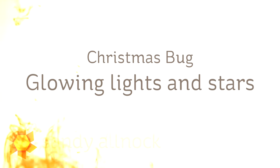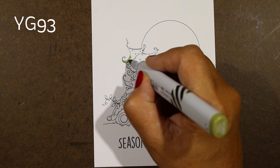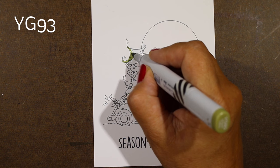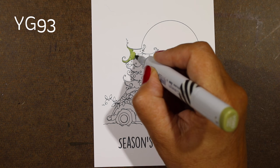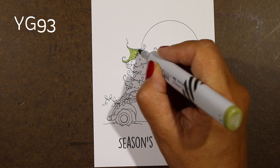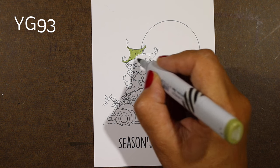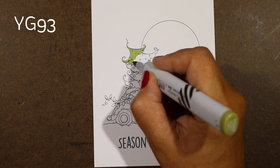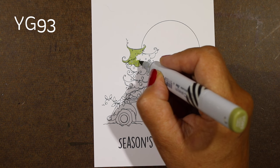Hi there, my name is Sandy Alnog, artist and paper crafter here on YouTube, and this is another in my series of holiday backgrounds for cards using Copic markers. I'm going to be using Christmas Bug, which is a fun new image from Stamping Bella. Each Wednesday this month I am launching this series, hopefully continuing throughout the fall, so you can learn how to make some really interesting backgrounds for your Christmas cards. Alrighty, let's get rolling.